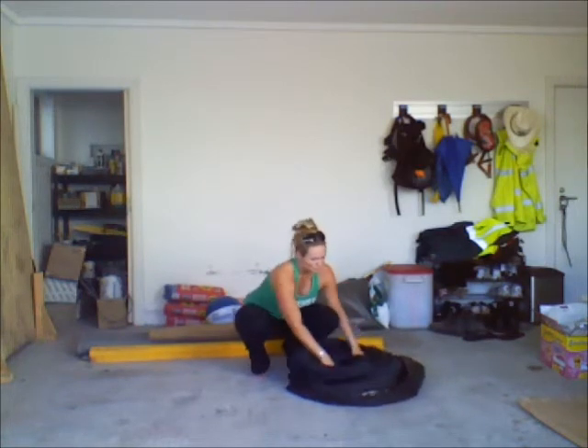Now if you've got the extra air, just a gentle push will get that out. But you should have three circles sitting nicely on top of each other, able to go back into the bag.